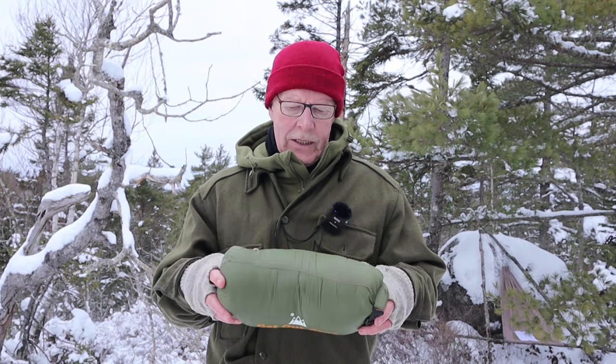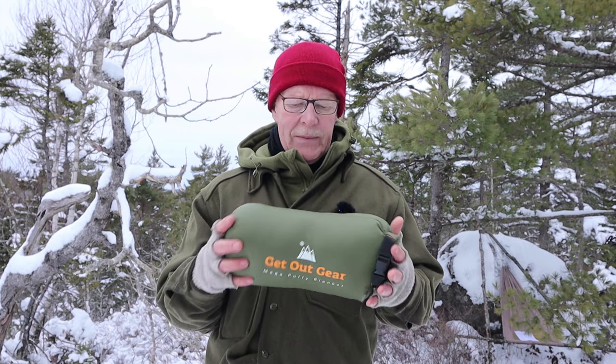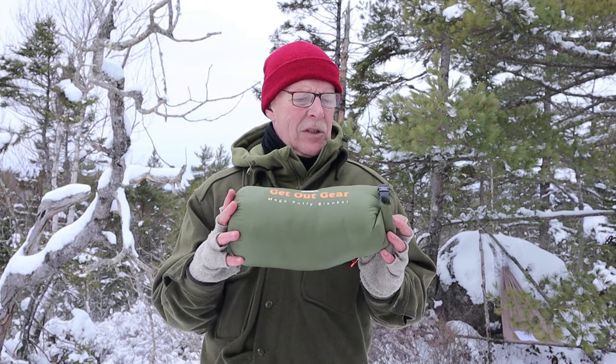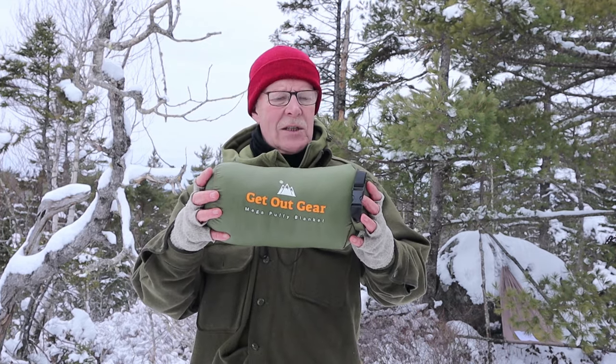When I look at this in its nylon stuff sack right now, it takes up about the same amount of space as my puffer jackets do, maybe even a little less than some of my thicker puffer jackets — about the same amount of space as my down vest that I wear or take out with me often. It's not a piece of clothing, but it can be worn like a piece of clothing, which is what I'm going to demonstrate in one moment. I just wanted to show you how small it packs down.